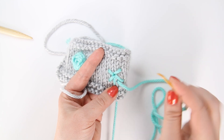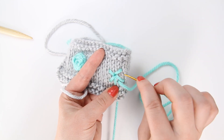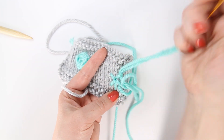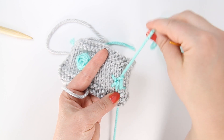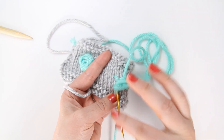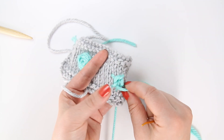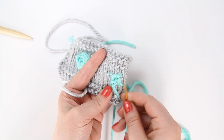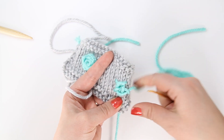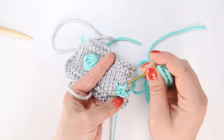We're going to weave the yarn over and then under the spokes — every other one. So over, under, over, under — over, under, and over, under. This is why we need an odd amount, because now that we're back at the beginning we're going to go under on this one and then over.